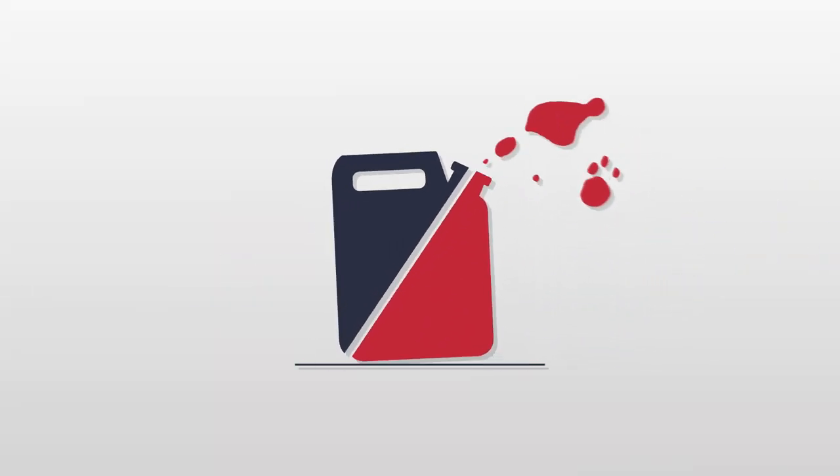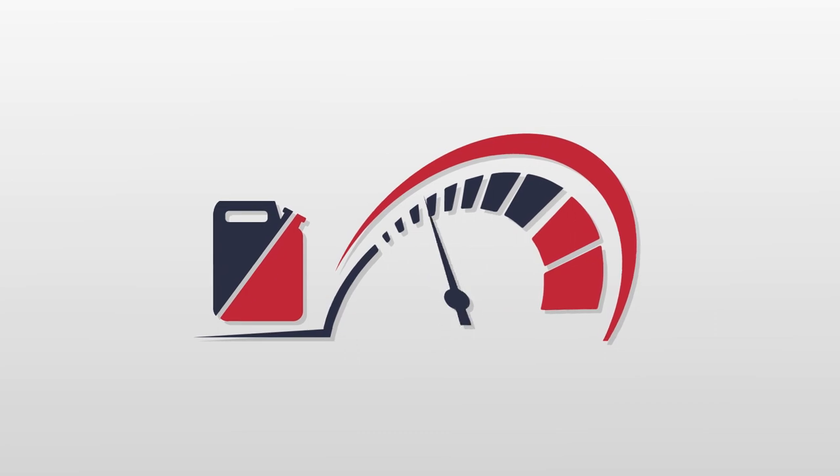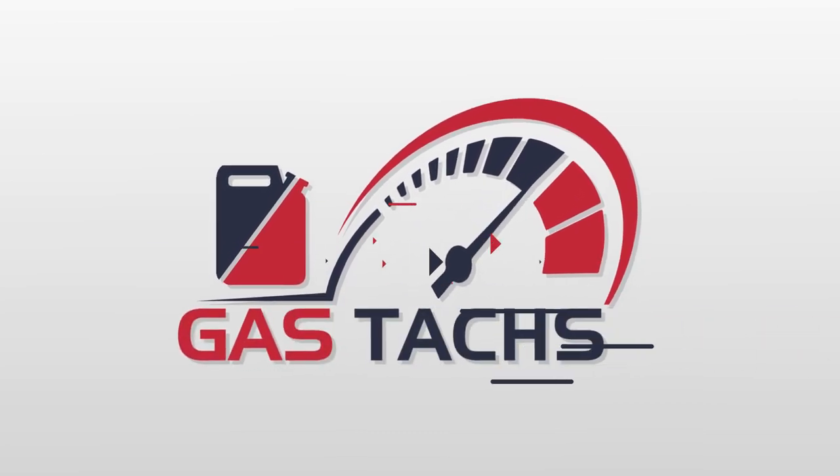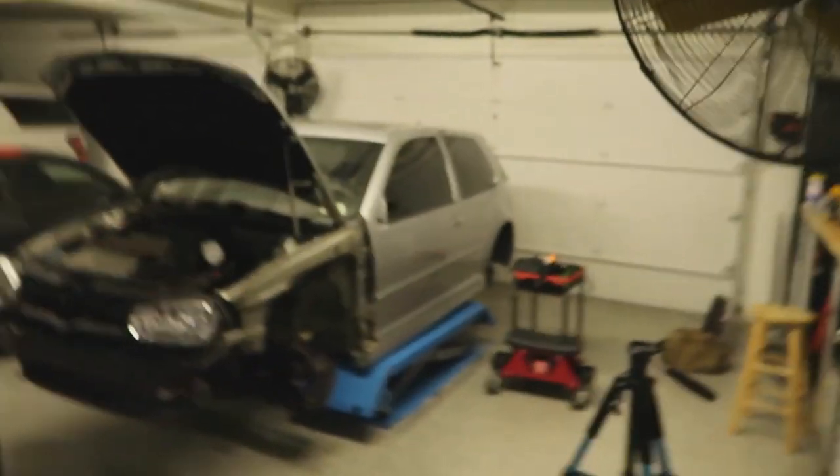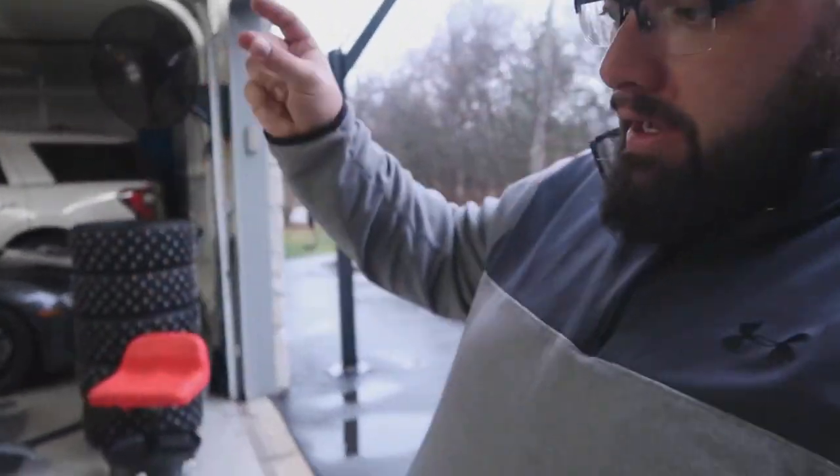We're getting closer to the ice racing season — the car is nearly done. Good day everybody, welcome back to the channel. My name's Warwick and you're watching Gas Tax. Today we are going to be working on the rear end.